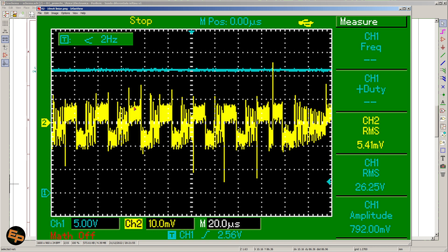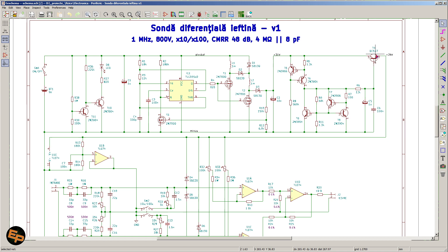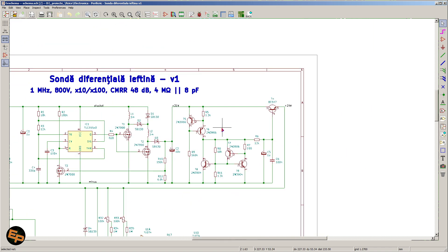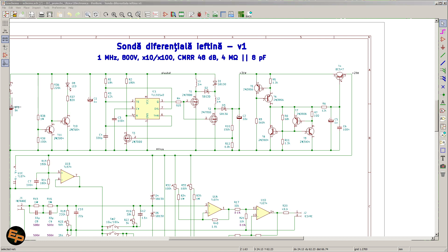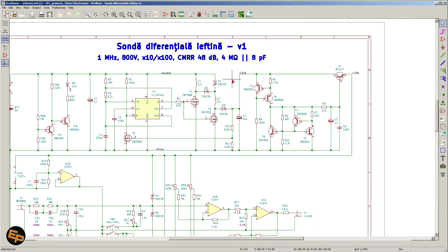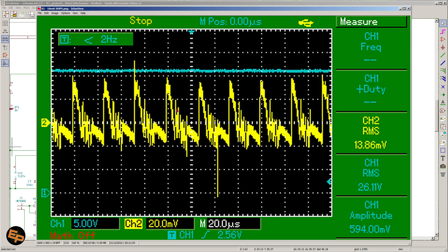It's a bit unclear from the commercial probe specifications for which attenuation factor they give the CMRR, since these particular probes have different attenuation factors — some of them even have four different attenuation factors. So CMRR obviously depends on the attenuation factor as well, leaving those commercial numbers a bit questionable. Anyhow, what we have here is a pretty good result. So yeah, one more reason to build this $20 differential probe instead of buying commercially available ones for more than 10 times the price.